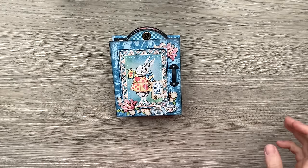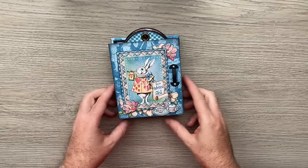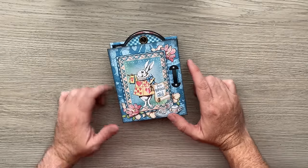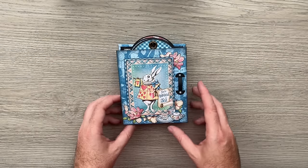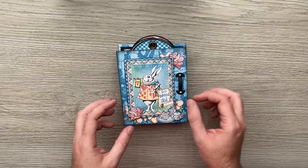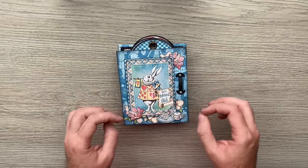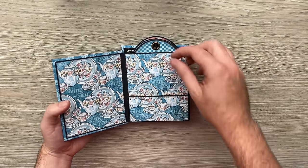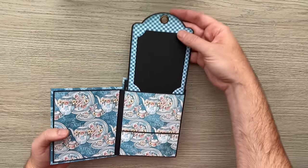Hi everyone, welcome back to another Graphic 45 brand ambassador project and tutorial. When I first started thinking about my next one, I wanted to look at an accordion album because I love making them. I had it in my head about having it so that when you open it, each one of these had a pocket to fit one of the regular tags.